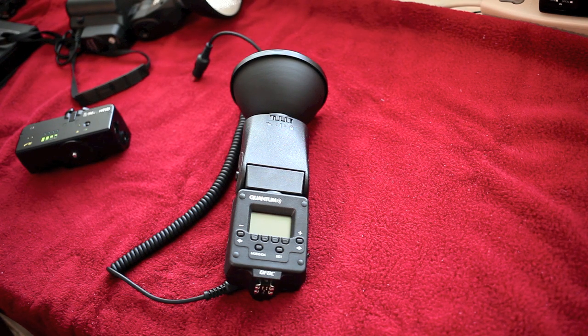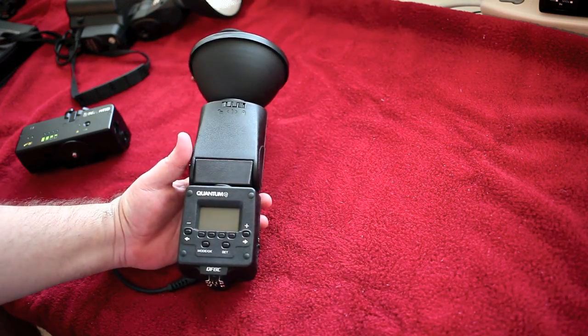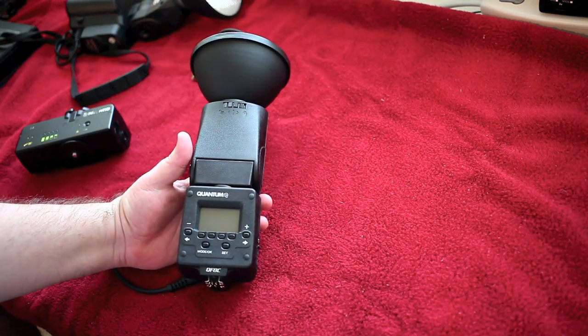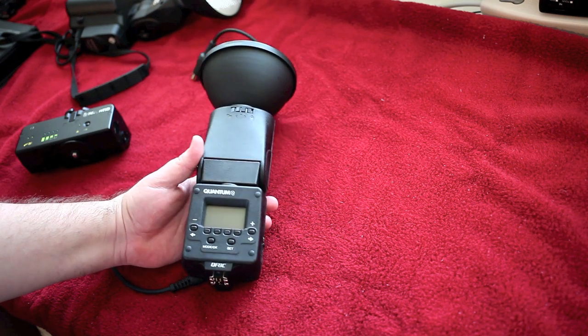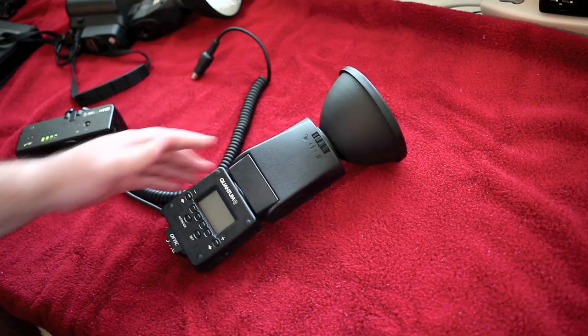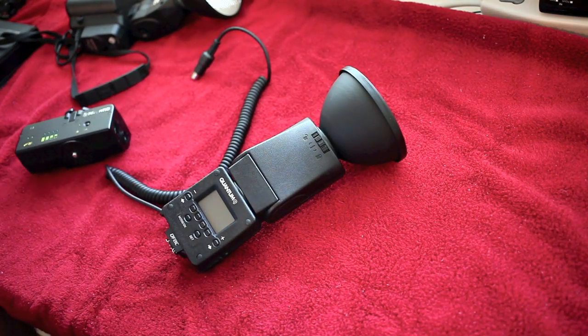I photograph corporate events, weddings, portraits, and I also do fine art. Today I want to talk to you about something that I purchased begrudgingly because of price, but now that I have and have used it, I cannot say enough great things about this flash. This is the Quantum Q-Flash Trio QF8C.